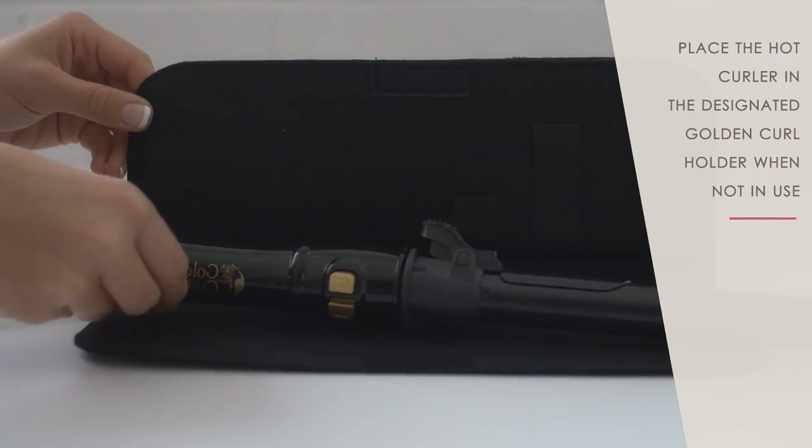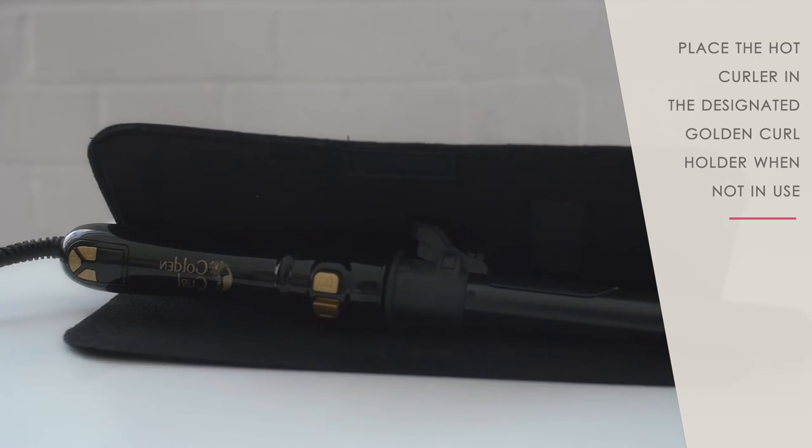Repeat the action all over your hair. Place the hot curler on the Golden Curl heat-resistant mat when not in use. Now, all that's left is to enjoy your perfect curls.